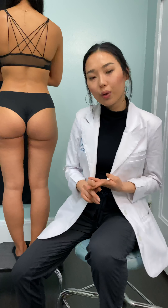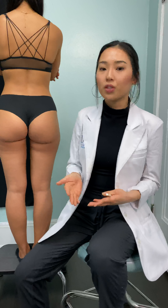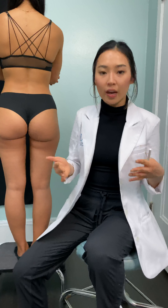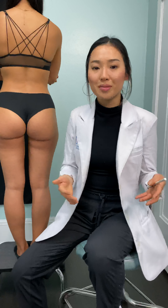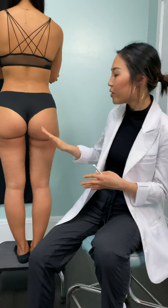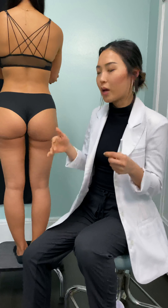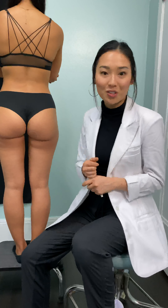Number three — since we are working with Sculptra, we do have this rule called the 5-5-5 rule. We want you to be massaging the area for five minutes, five times a day, for a total of five days. This helps smooth everything out because the Sculptra can come out a little bit lumpy, and it also helps stimulate the collagen.